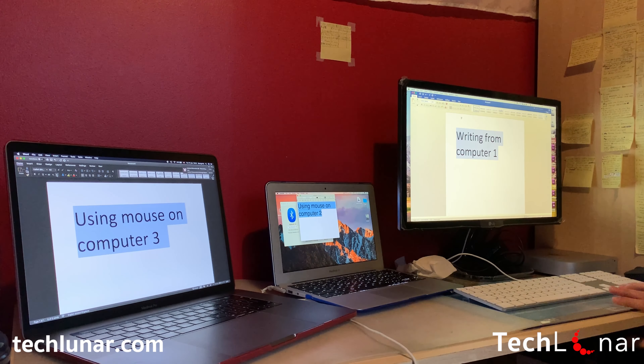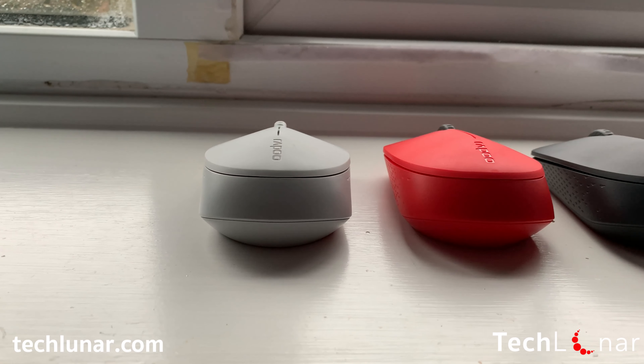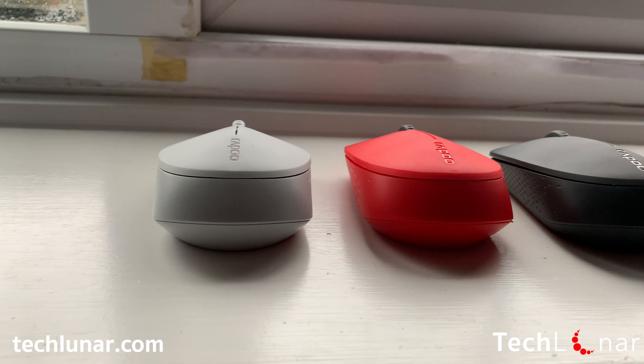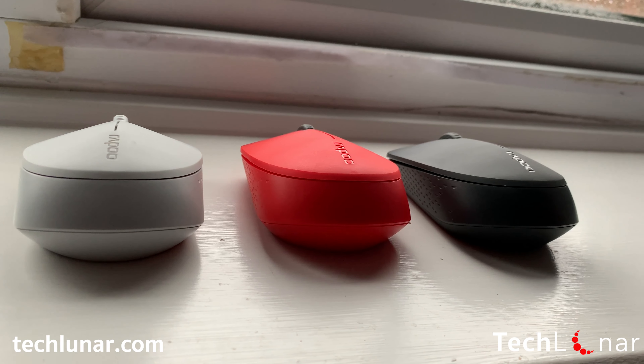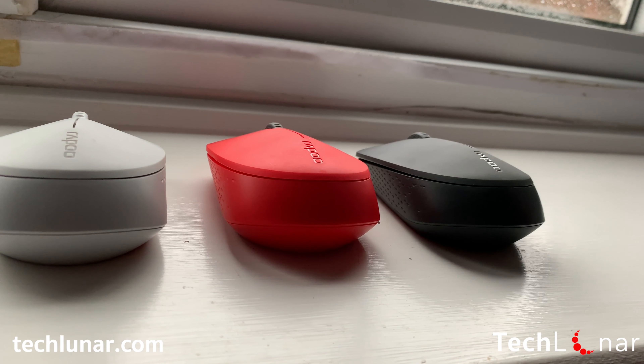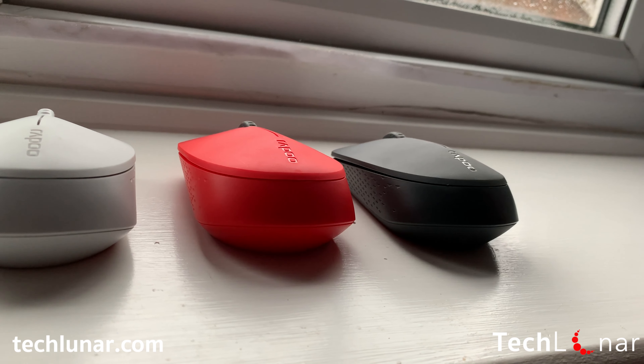And the last thing you've been waiting for — the price is only £10. Yes, it's that cheap for a mouse which does all of these things. You can find it in multiple retailers. Here in the UK, you can find it at Currys and Argos, and of course it's available on Amazon UK and Amazon.com.